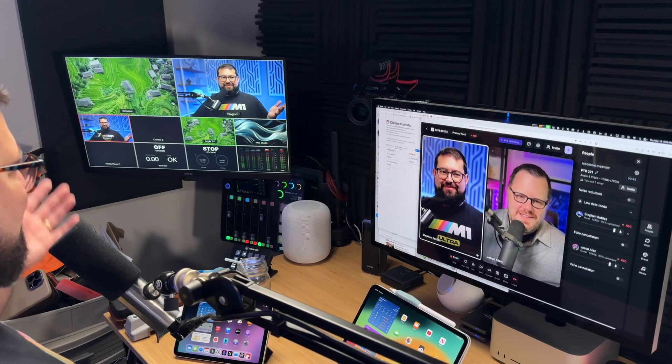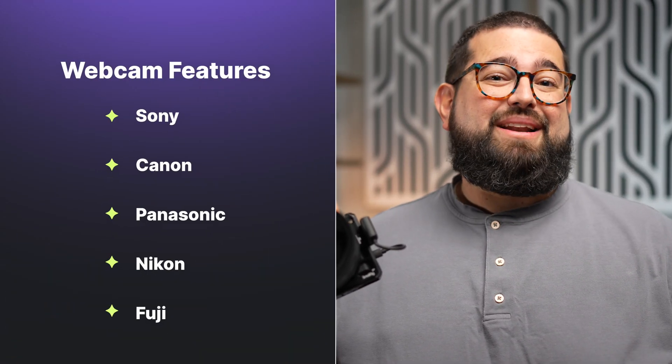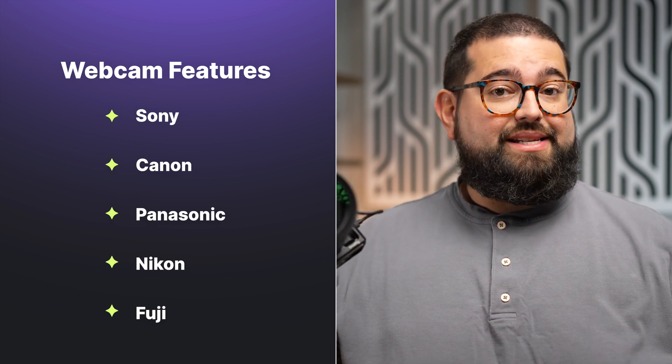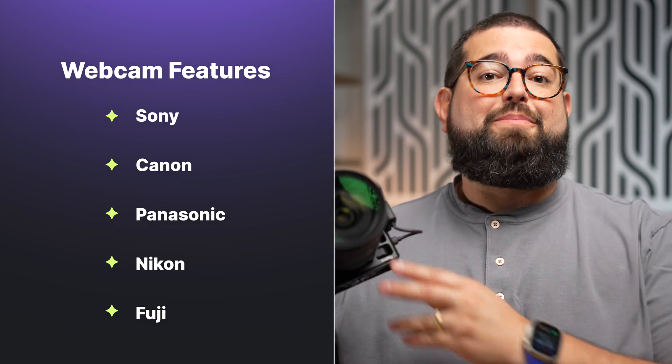If you're looking to upgrade to professional quality video, you can get a mirrorless or DSLR camera and use it as a webcam with Riverside. All the major camera brands from Sony, Canon, Panasonic, Fuji, and others have utilities that let you connect these cameras with just a single USB cable to your computer, and you'll get the best quality video possible. Let's walk through the process of downloading the necessary software, connecting your camera to your computer, and selecting it in Riverside for professional video quality.